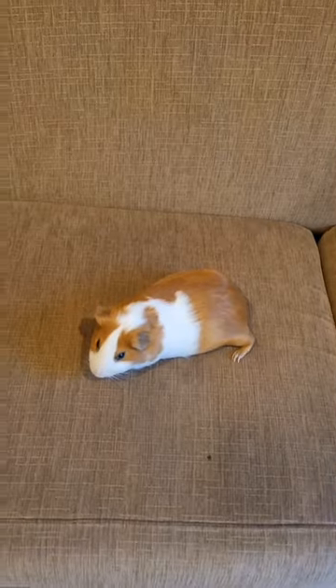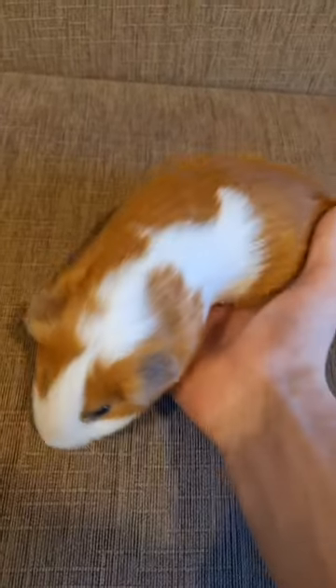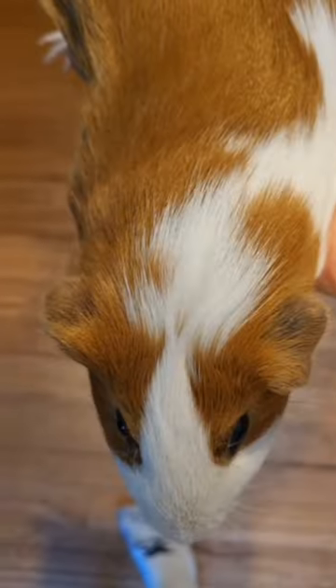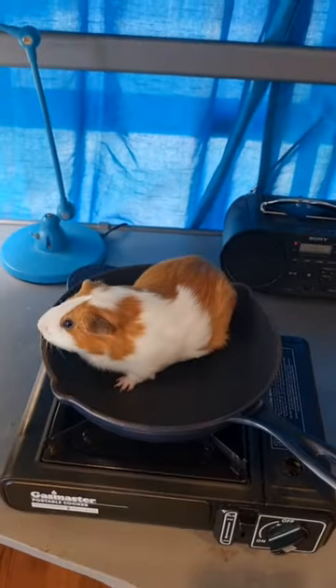Second step, you're going to want to catch your guinea pig — this one is conveniently on my couch. Third step, you're going to want to place your guinea pig in your pan and cook for 15 to 20 minutes.